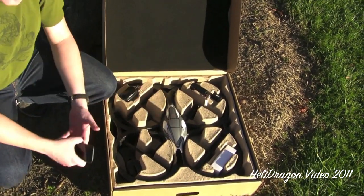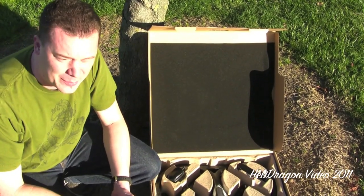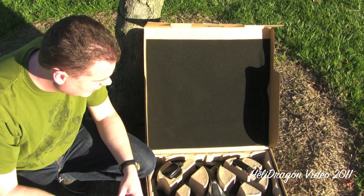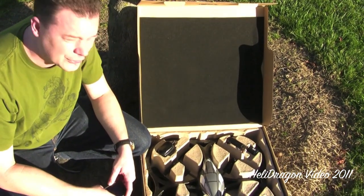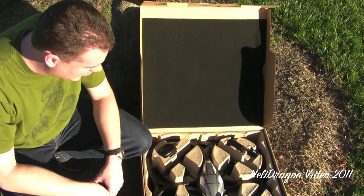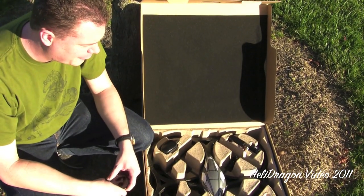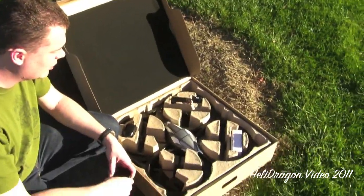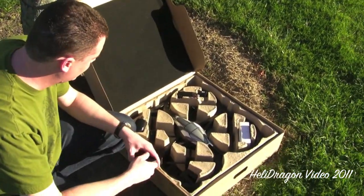This thing flies with an iDevice — you can fly it with an iPod Touch, I have an iPod Touch fourth generation here. You can also use an iPhone or an iPad. There are a few apps out there for it; the one that flies the AR Drone you download from the App Store.